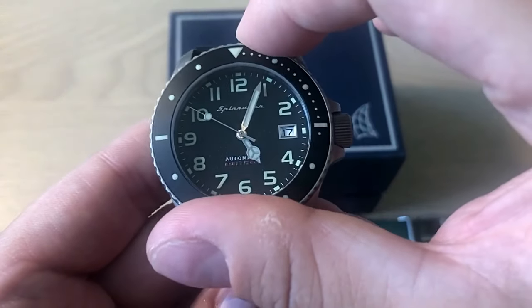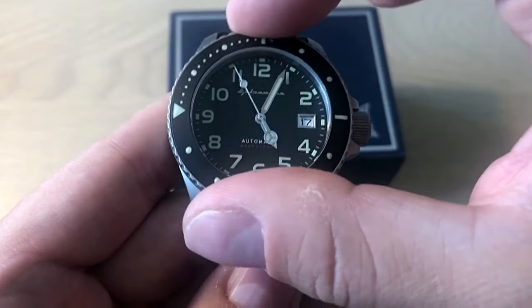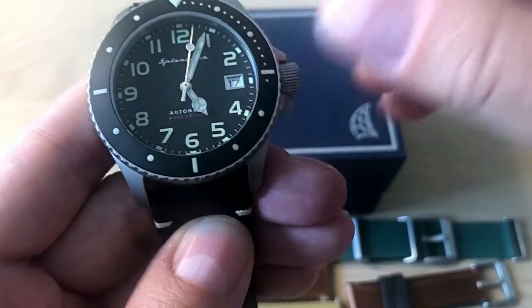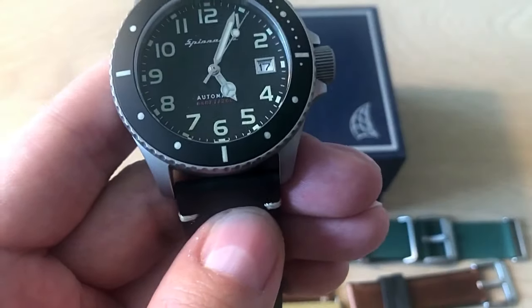The bezel is super tight with a very nice click — absolutely no play. It's a 120-click unidirectional dive watch bezel in aluminium, and as I mentioned, all the dots and markings on it are actually lumed.